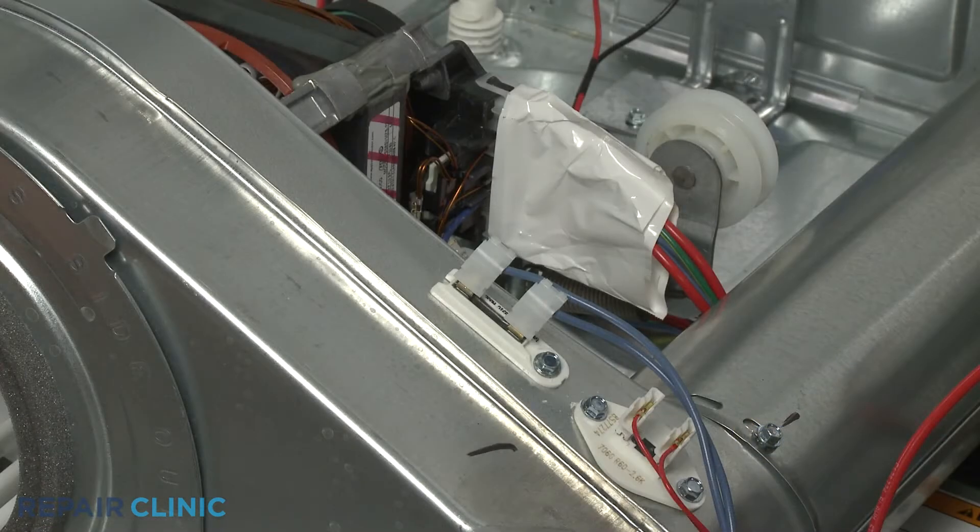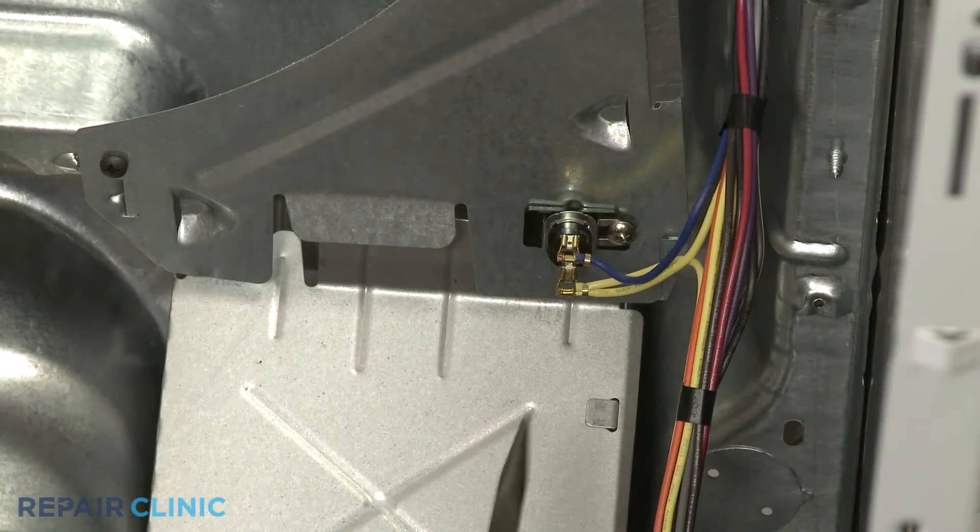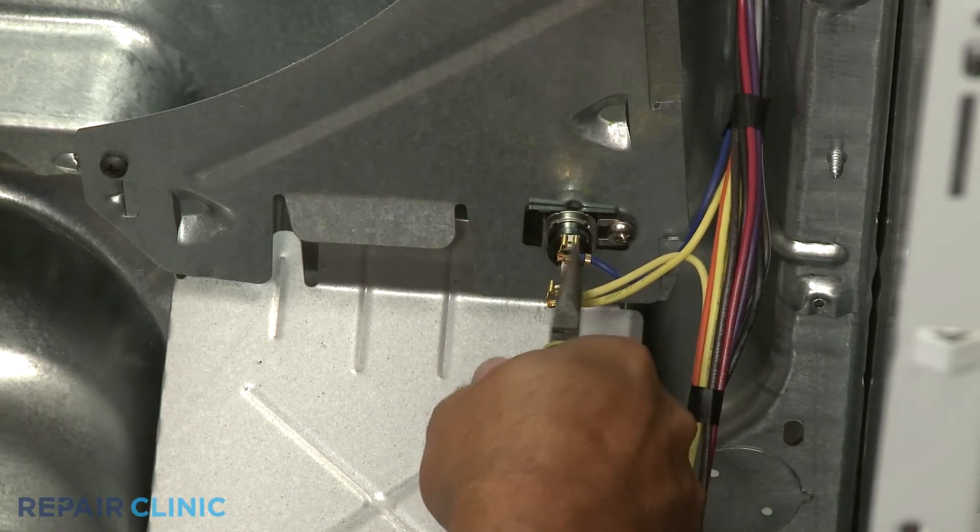On electric dryers, the thermal fuse is located on the blower housing or near the heating element. On gas models, the fuse can be found on the blower housing or near the burner.